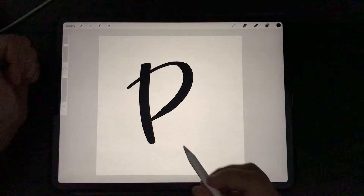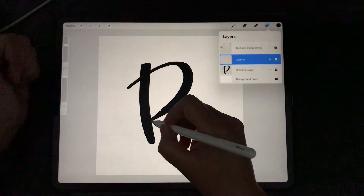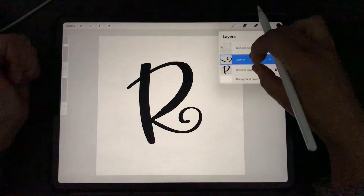And on a new layer, I'm going to make the curl stroke. Because maybe I have to do it several times, so I can easily delete that one or try another. I think this is a little bit too thick. I think this one is fine. I'm going to keep it like this. So let's merge them together.